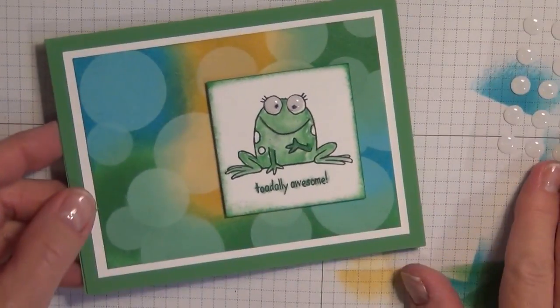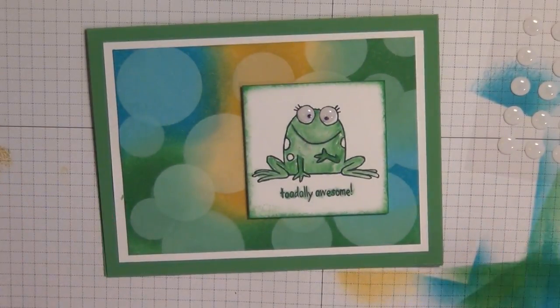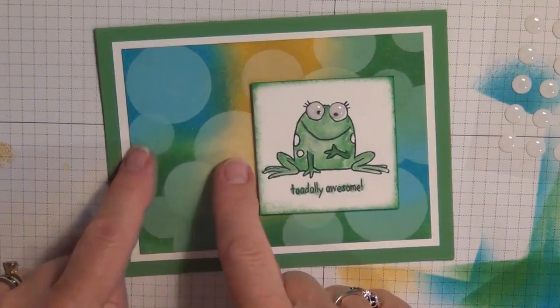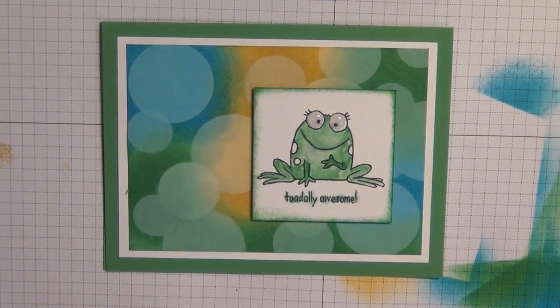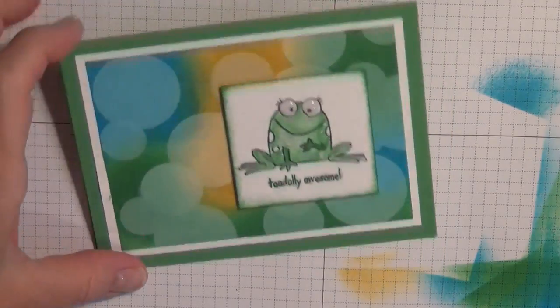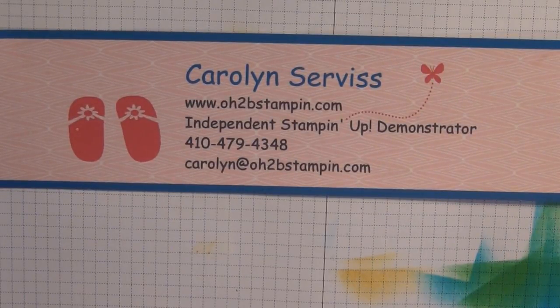How cute is that? You could also add some other things — ribbon across here, or a strip of Cucumber Crush green paper — whatever you like. But I just like the simplicity of this. I hope you've enjoyed this video today. Again, it's called the bokeh technique — spelled B-O-K-E-H — though I've heard it pronounced both ways. My name is Carolyn Service with O2BStampin.com. I'd love to have you come to my blog, check it out, and follow me if you'd like. I'm also on Facebook at 'At Your Service.' Hope you have a great day — thank you for visiting, bye bye!